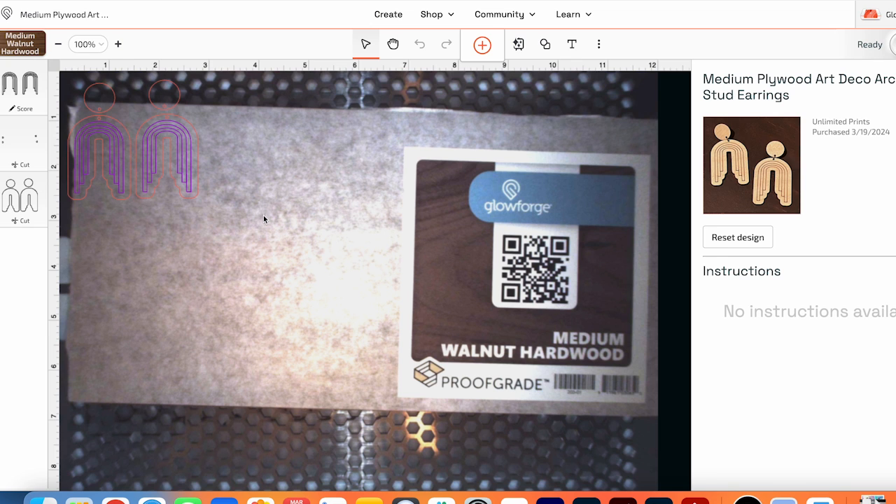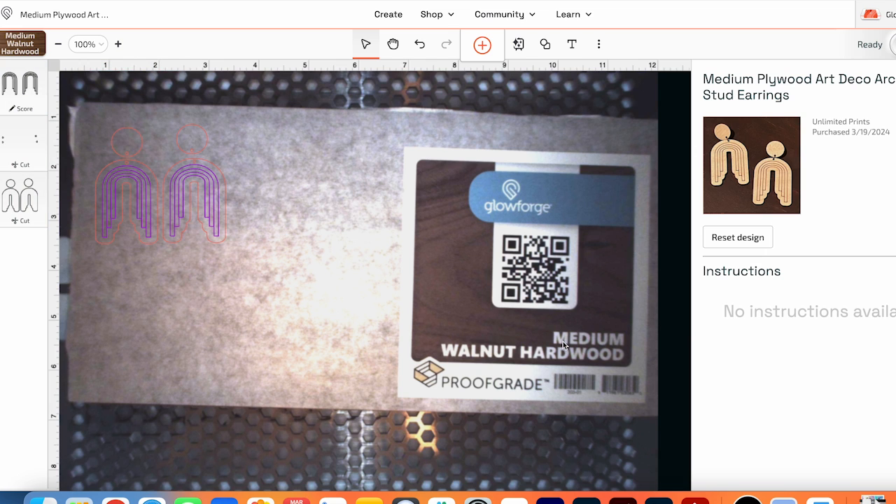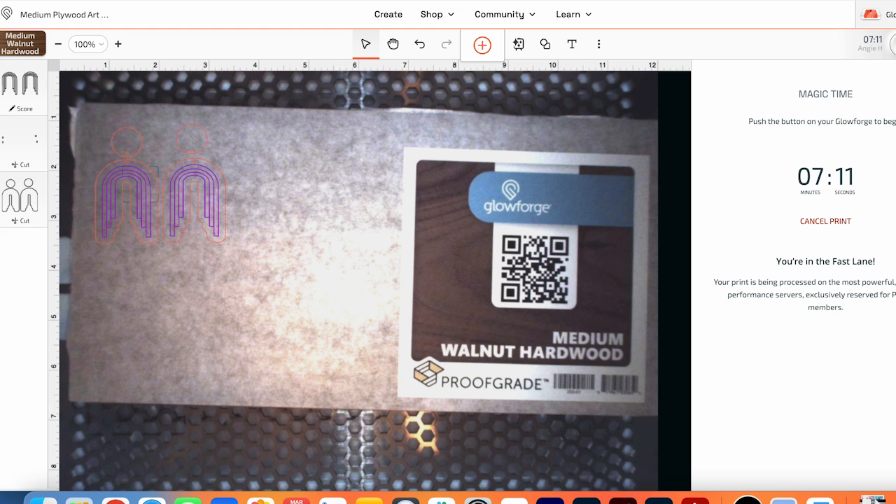The final type of line is a score line, so I'm going to make some earrings with a score line as well. This time I'm using a hardwood instead of plywood or acrylic. I've already added the material to my Glowforge Spark — it reads the QR code and identifies the material type. The purple lines are going to be score lines, and the cut lines will be the outside as well as small holes for the jewelry findings. I click print and these will take about seven minutes to make.